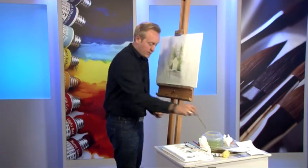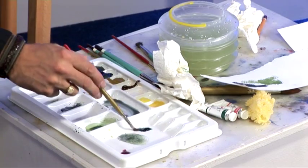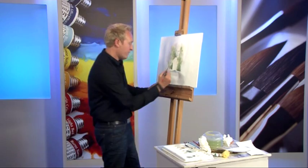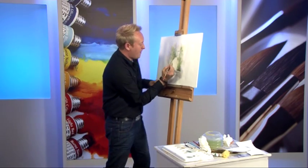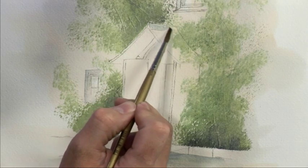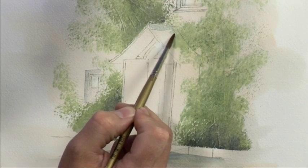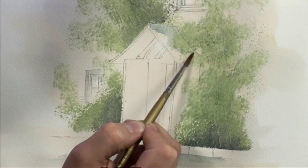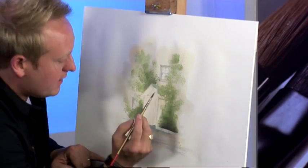A good stage now would be to use the slate grey colour again and paint in the actual porch itself — it's a slate building. I'm just going to add a little bit of colour, being careful not to go over too much of the green, so I'm just spotting my way around a little bit, around the green.